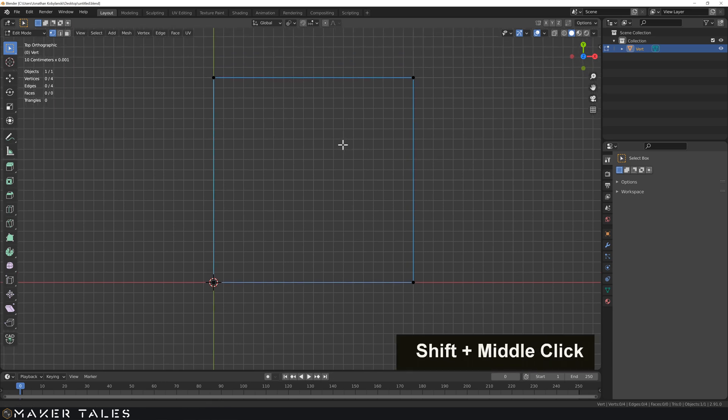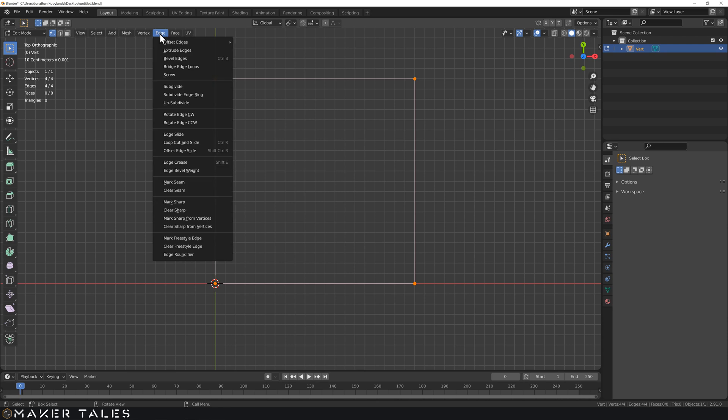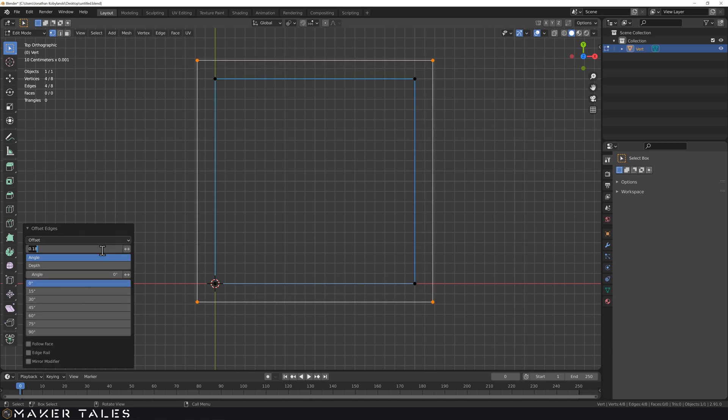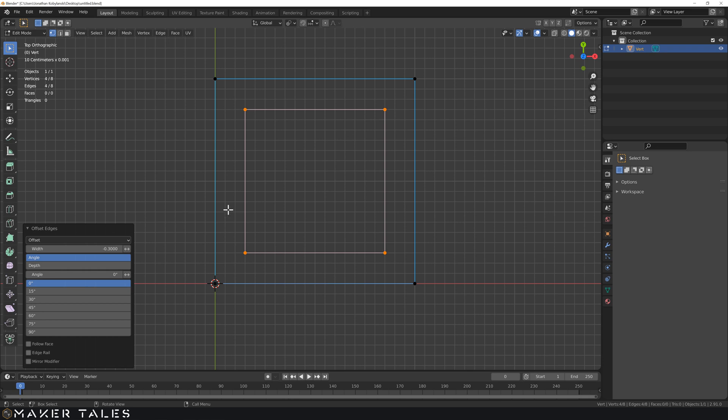With those covered, let's take a look at offsets - something we use quite a bit with precision modeling. With this selected, we have a lovely add-on called Mesh Edit Tools. Going over to Edge, you have Offset Edge, Offset - and we have this dialog box where we can set our offset amount. Let's go with 0.3 and hit enter - that is now an offset of 0.3 all the way around this edge. We could also go minus 0.3 to go inwards.